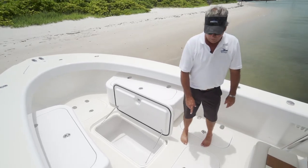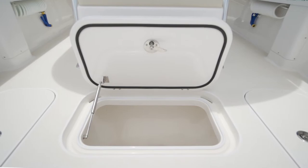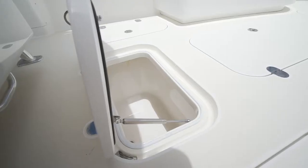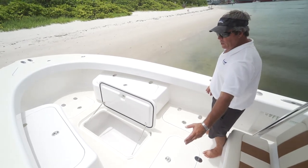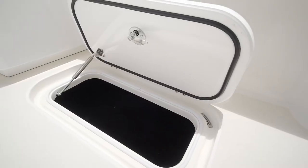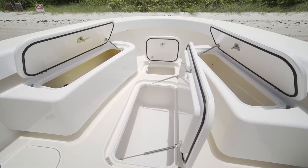Secondary live well can be plumbed as a live well or kept as a fish box. We've got a macerator pump for drainage, two rod lockers port and starboard side — can store some rods below deck. You can't stress all the storage in the boat enough; it's phenomenal.